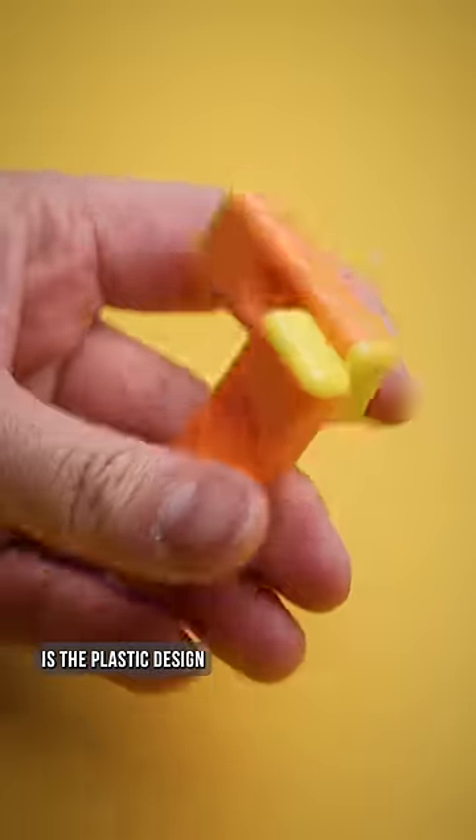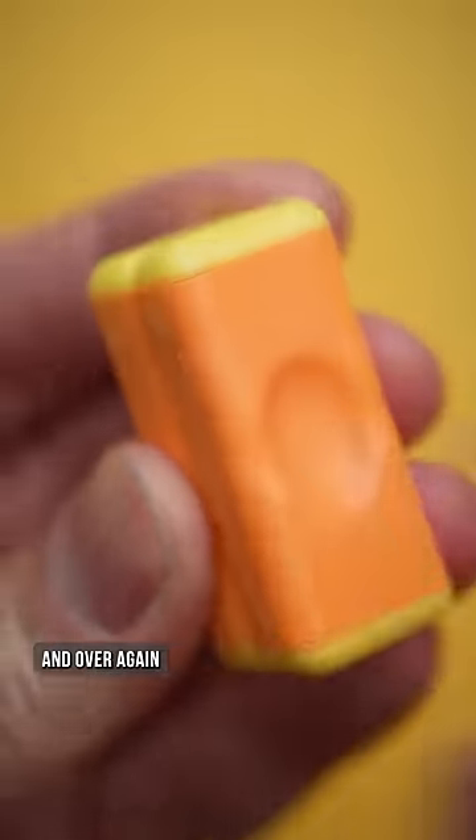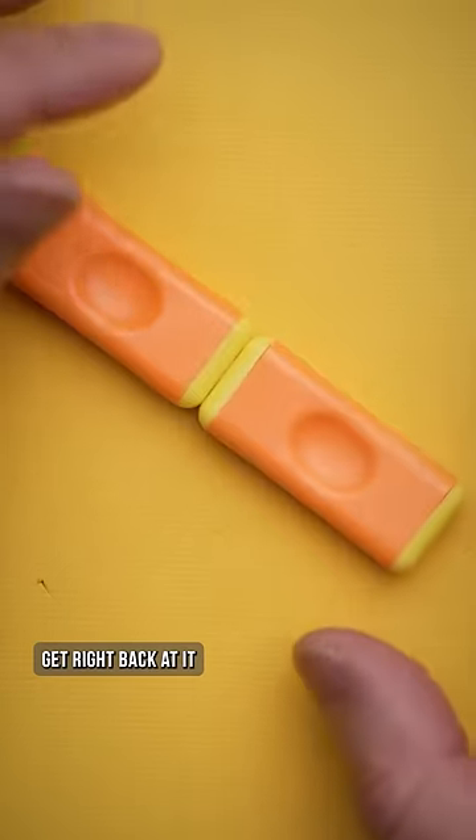But the best part is the plastic design, because I can guarantee you'll drop this over and over again, but thanks to its durable shells, it won't matter. You can pick it up and get right back at it.